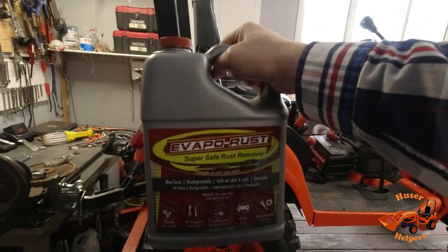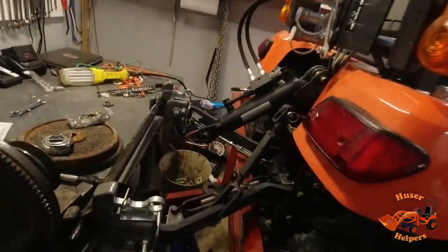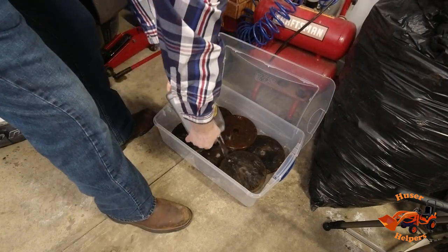What I'm gonna try is Evaporust — it's a super safe rust remover. After all stripped down, we're gonna be sanding them and then giving them a shot of paint, and then eventually they'll be mounted on to this drawbar. I'll start by just setting a couple of these weights down in the tub.